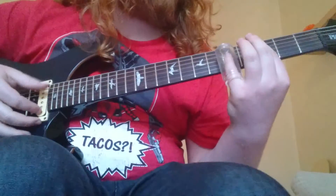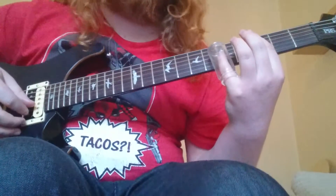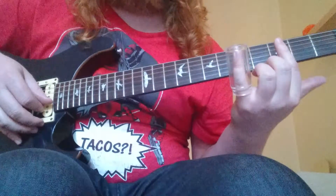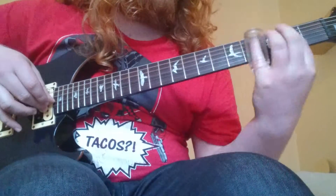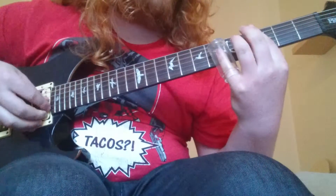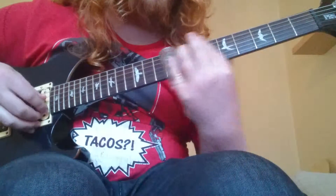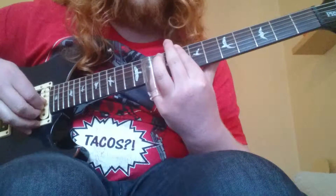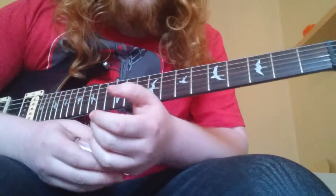I'm going to demonstrate this technique by playing an excerpt from the song Slow Ride by Foghat — the solo section. When I play this, pay very careful attention to what I'm playing with regards to the damping technique. [plays excerpt] That's in regards to the damping technique.